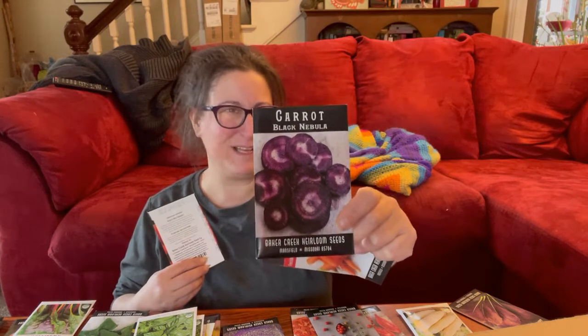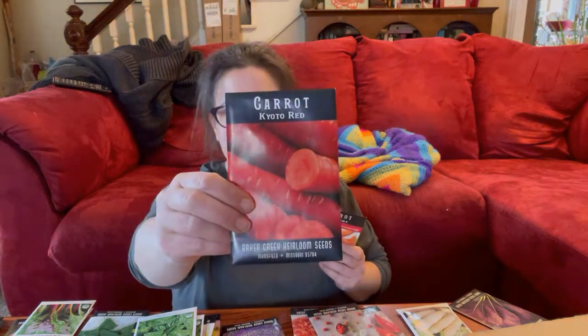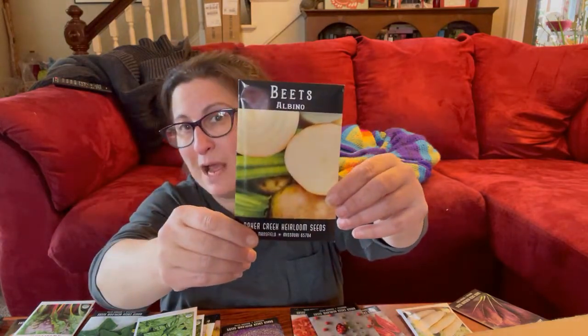Almost every penny of my birthday money went here — there's a lot happening! For carrots, I still have seeds left over from last year, and Baker Creek included St. Valerie for free. I'm also doing Black Nebula carrots — my brother Alan really wanted those — plus Kyoto Red. We'll grow those in raised beds. For beets, I've got plenty of Solyndra, some golden beets, and I picked up albino beets, which are supposed to be super sweet and not earthy at all.